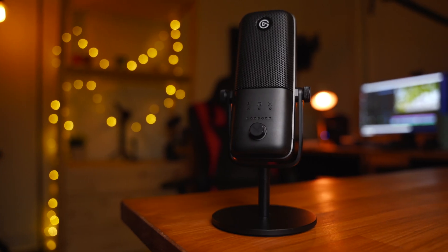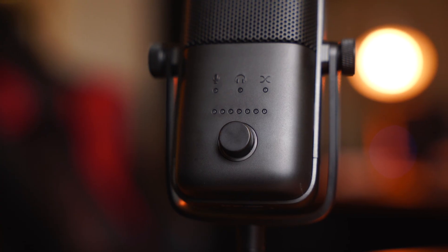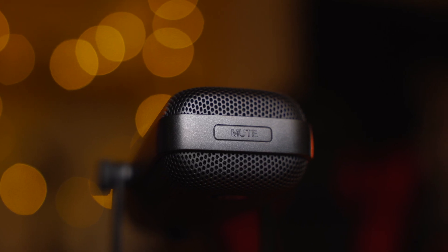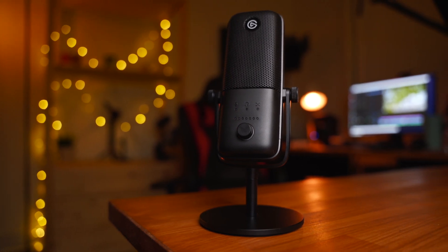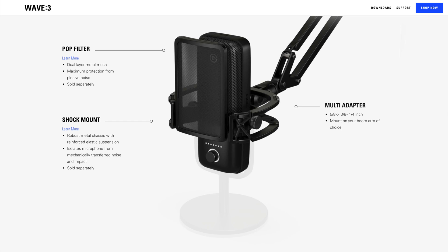Turning our attention to the physical attributes of the Wave 3: along the front you'll find a single control wheel slash button, which allows you to adjust the input volume of the microphone, the output volume of the headphones, and the mixture between the two. Along the top you'll find a single mute button, and along the back you'll find a USB-C port as well as a headphone port. It comes pre-installed with a tabletop microphone stand, though I found it much more effective with a boom arm. Elgato also has additional accessories available — a pop filter, a shock mount, and extension rails.